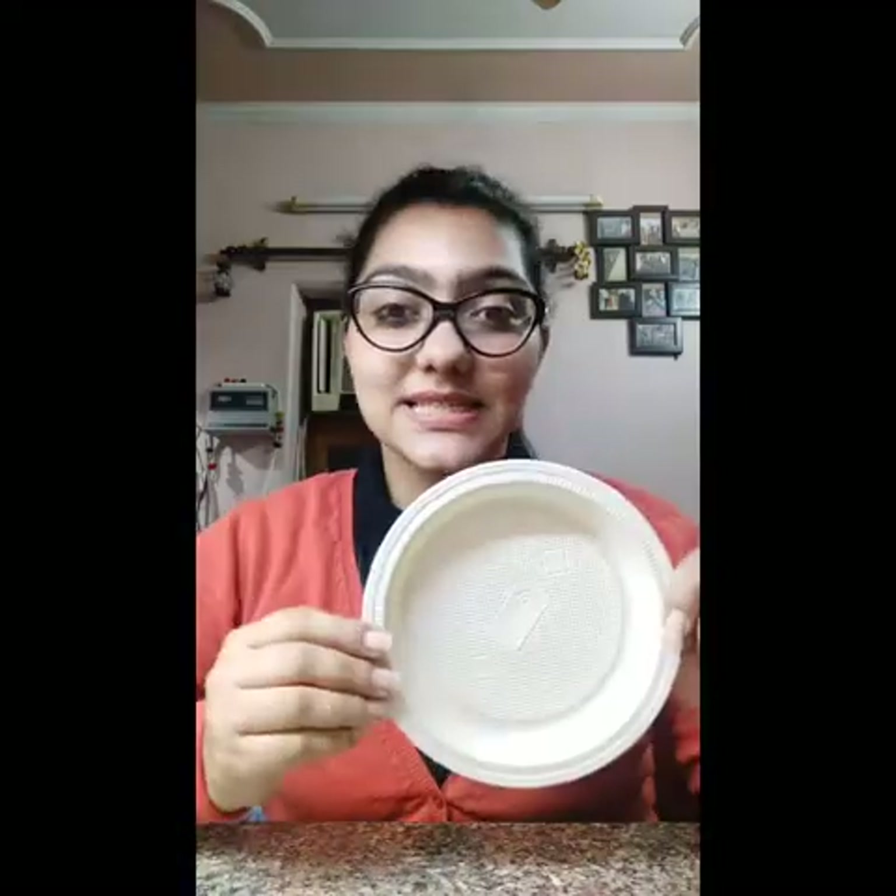All you need is a paper plate, a paint color — I have taken this fabric oil color. Also some cotton, a cloth bag, a black marker, and some decorative material. I have made a flower here. So let's get started!